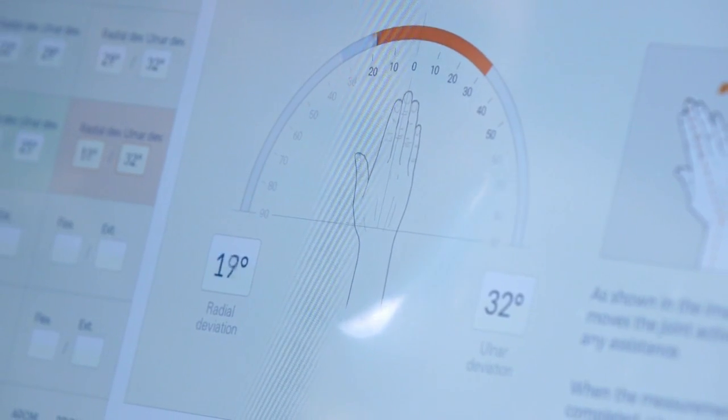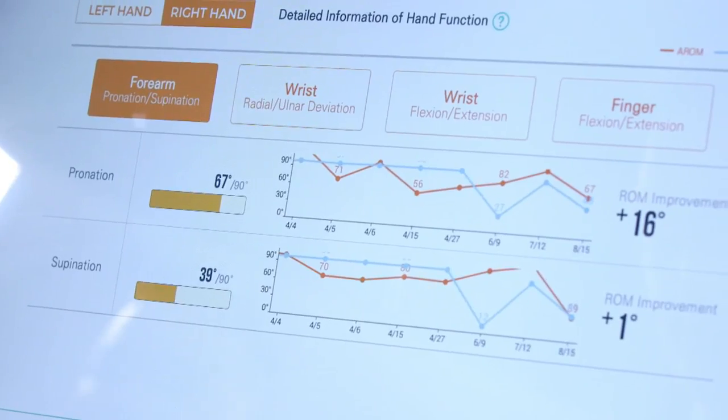So instead of just saying you've been making improvement, now it can be a lot more objective — saying I made progress by three degrees over the past two weeks.